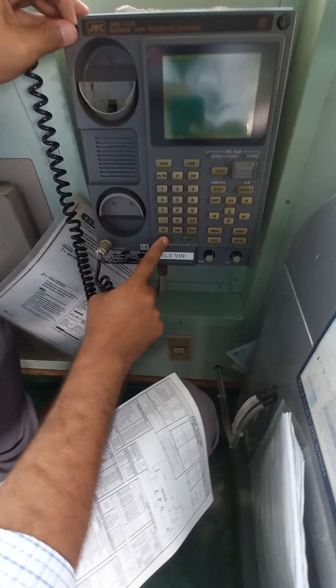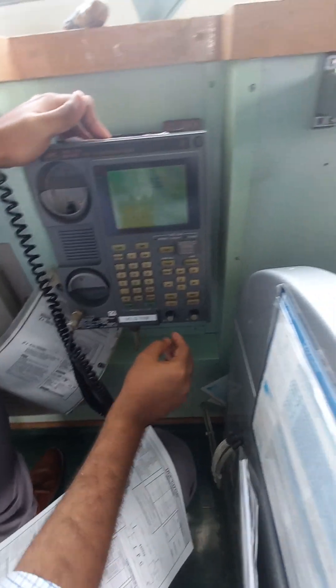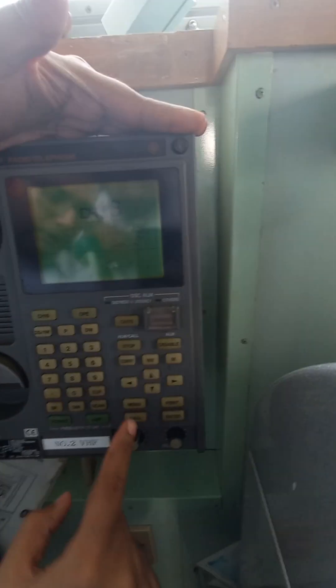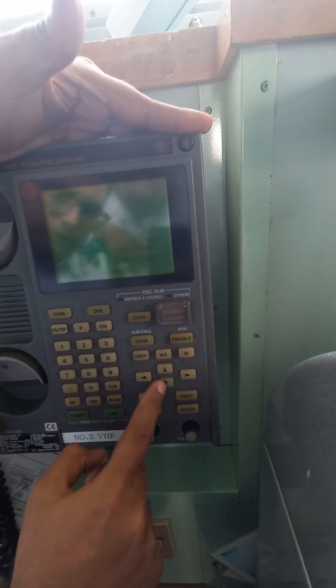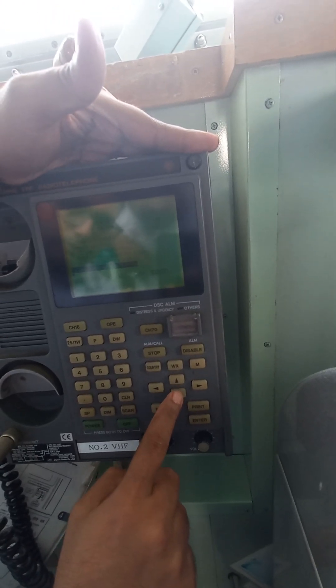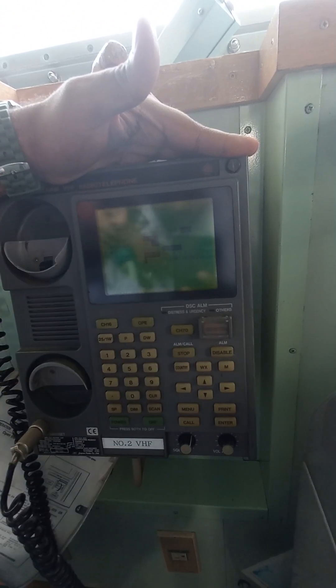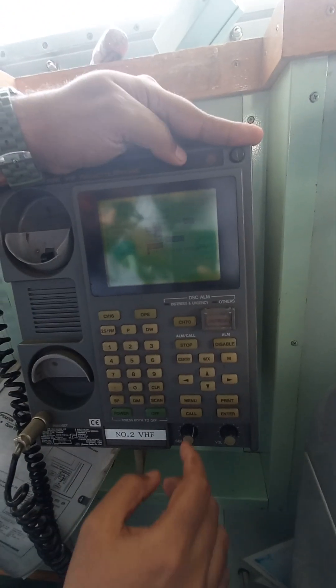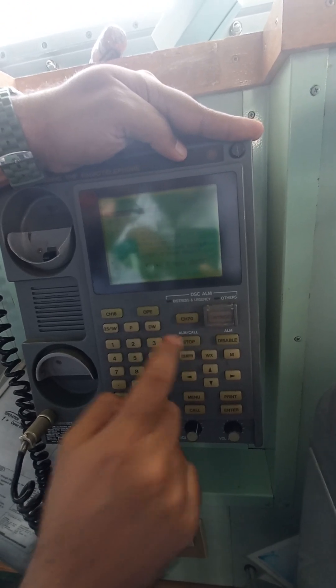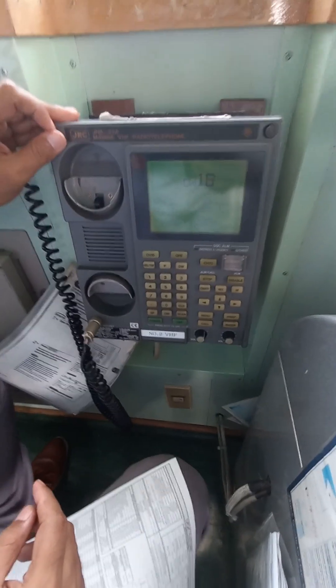Then we have to press power to switch it on and verify if our VHF DAC has been programmed or not. For that we go in the menu and go down. There should be one option called DAC setup configuration — press enter and here you can see the new MSI number which you programmed earlier. Our work is finished. Put it back to the main screen. That is all about the reprogramming of GRC GHS 32A.